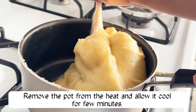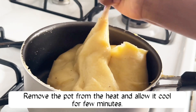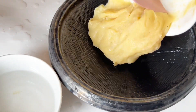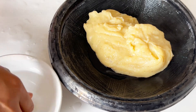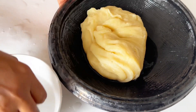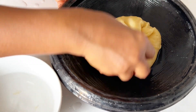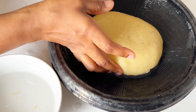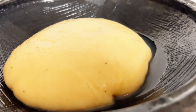Now we'll go ahead to remove the pot from the heat and allow it to cool for a few minutes so that it will be easy for me to handle. After five minutes of cooling, our fufu is ready and we're going to be molding it in our asanka. Our microwave fufu is ready — just look at that, so beautiful!